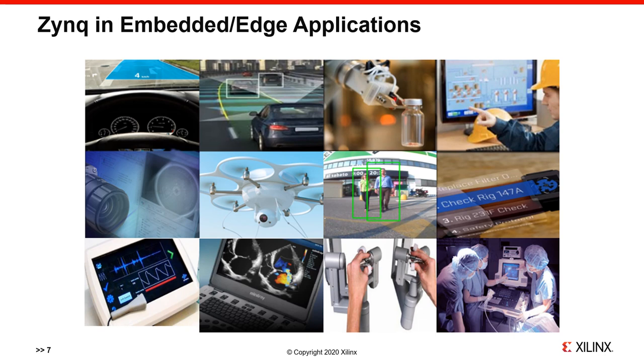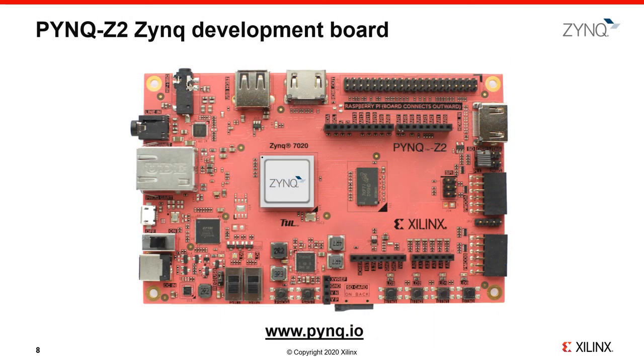FPGAs are also extremely widely used in teaching, and Zynq in particular enables a whole range of topics to be taught with a single device — including logic design, computer architecture, signal processing, digital control, and a lot more. The PYNQ Z2 board is one example of a Zynq development board and is one of the main PYNQ-enabled boards. You can learn more about this board in other videos and on the pynq.io website.